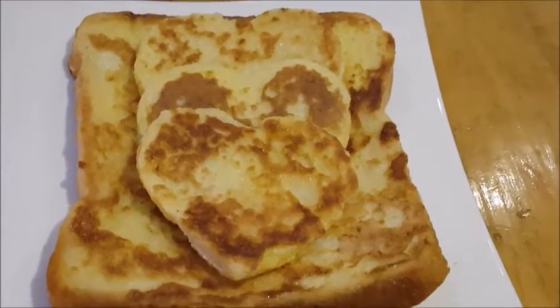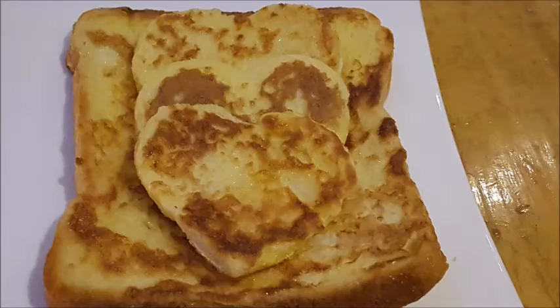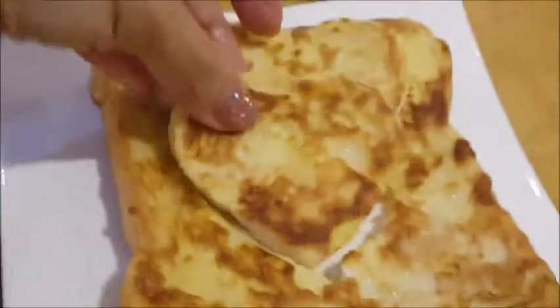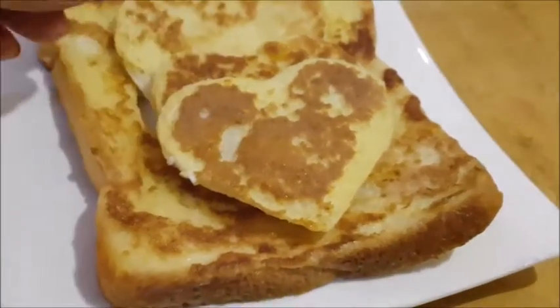I'm gonna make a French bread a little bit easier. I'm gonna make a French bread.